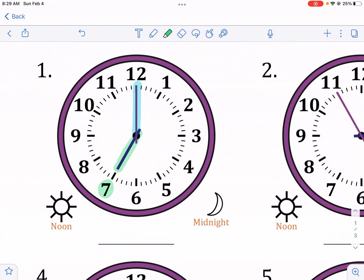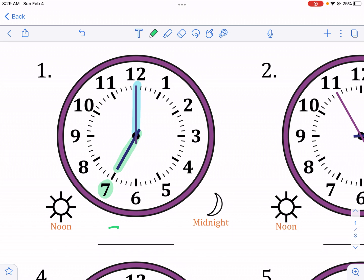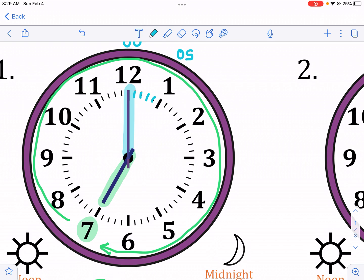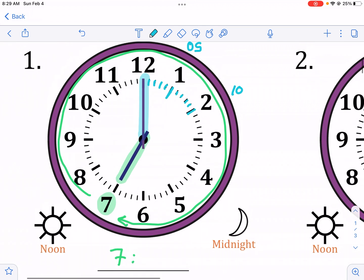The shorthand is pointing to the seven, so we know we're going to have a seven for our hour. Now for the minutes, you're not going to put 12 for the minutes. The hour hand is associated with the printed numbers, but the minute hand uses the little dashes — one, two, three, four, five, six, seven, eight, nine, ten. The numbers on the clock represent every five minutes.